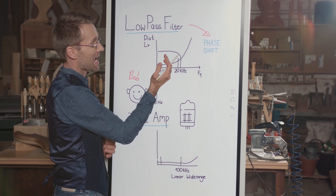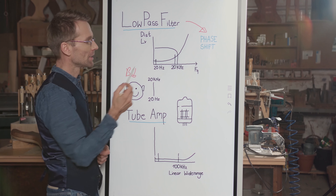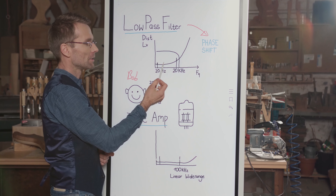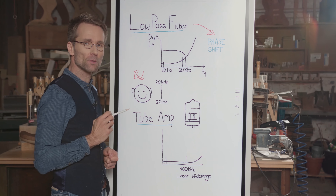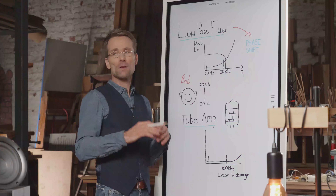Since this low-pass filter has to come very close to Bob's audible range, the phase shift will occur inside the audible range. So Bob will actually hear the phase shift.